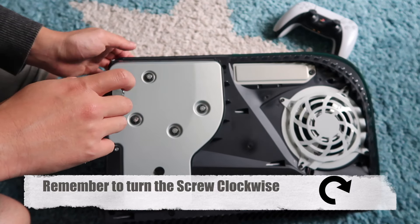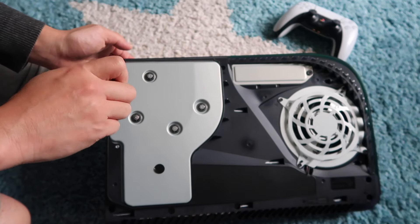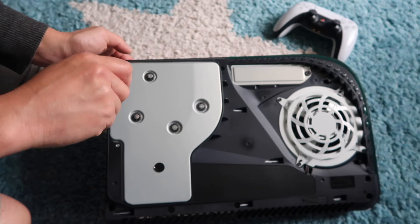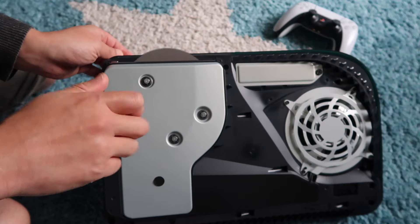Turn clockwise — make sure you turn clockwise, we don't want to damage this drive. Keep turning for a bit and we should hear a click in a minute. There it was, did you hear it? Then we continue turning and the disc will slowly pop out.